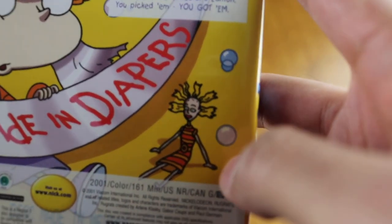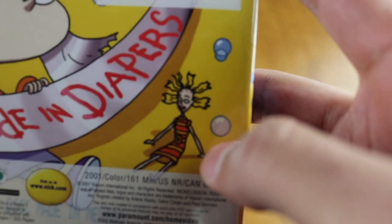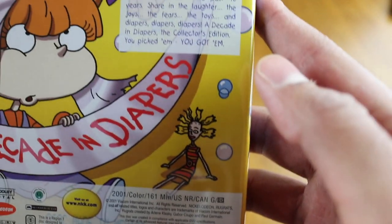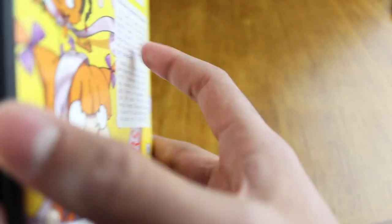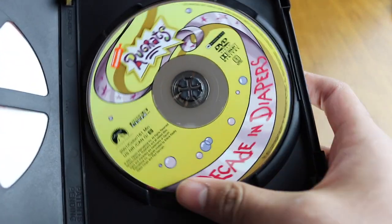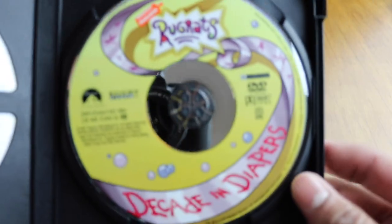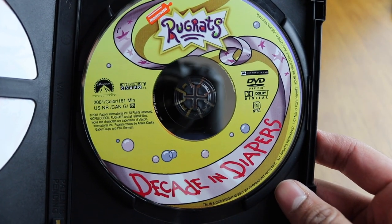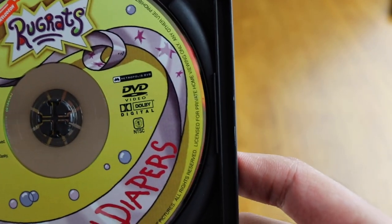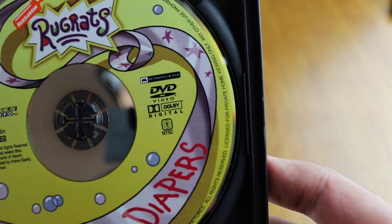Anybody remember this? I think the doll's name was Cynthia, right? Do you guys remember that song they had for Cynthia — something about being a really cool dancer or something? I might be going crazy. Let's see what the artwork is — yes, good stuff! I actually like this one here much better than the Rugrats Mysteries artwork.